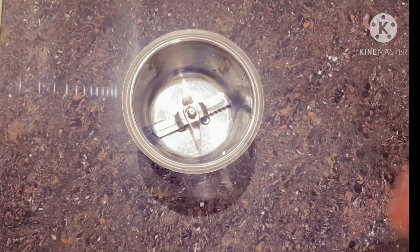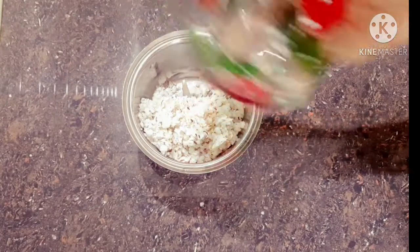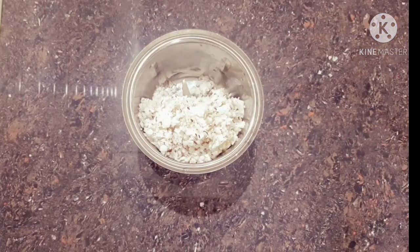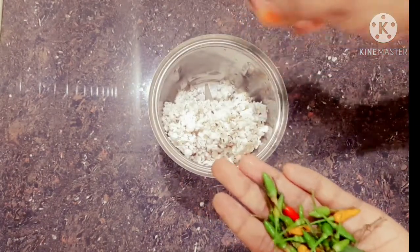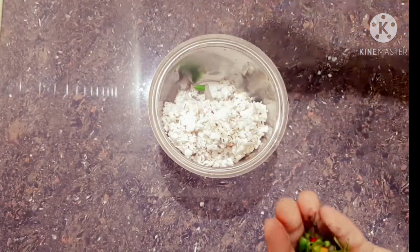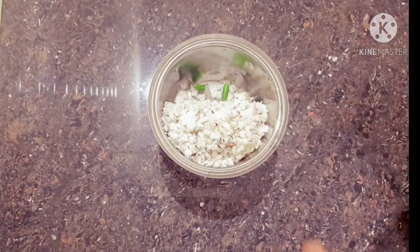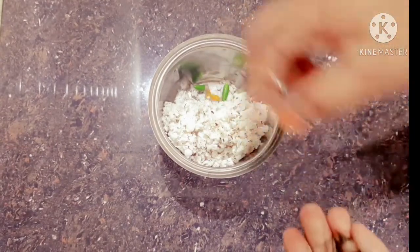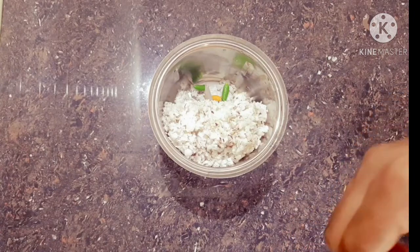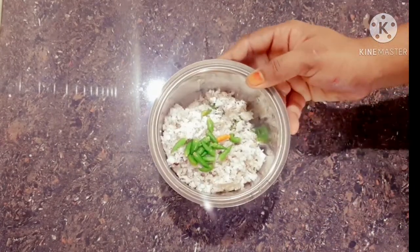I will mix it up and mix it up. We use medium heat to get them. Just add this to the paste.